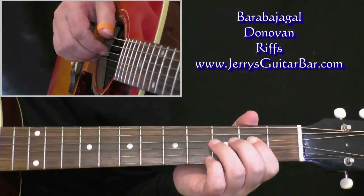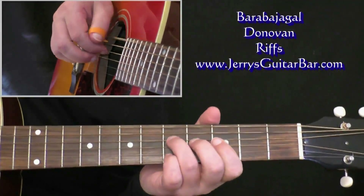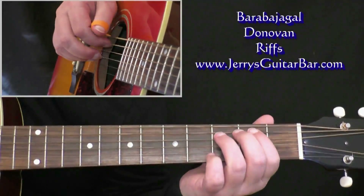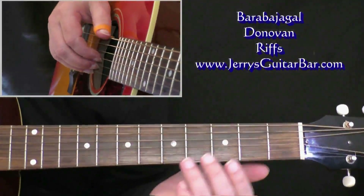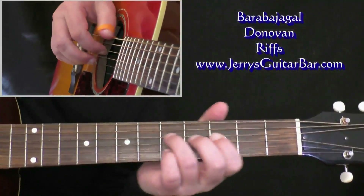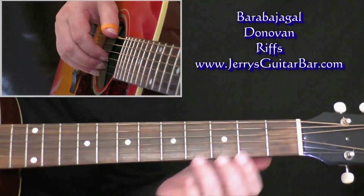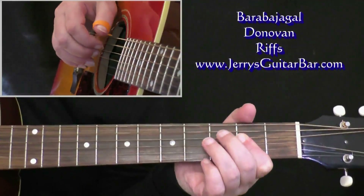Then sixth and fifth at the fifth fret, sixth and fifth open, and fifth at the second fret. The rhythm is very syncopated here — you want to think in sixteenth notes: one-e-and-a two-and-a three-e-and-a four. Breaking it down like that makes it sound very complicated; try and hear it in your head — that's going to be much better. Bar three of the riff tab page is the same as bar one.